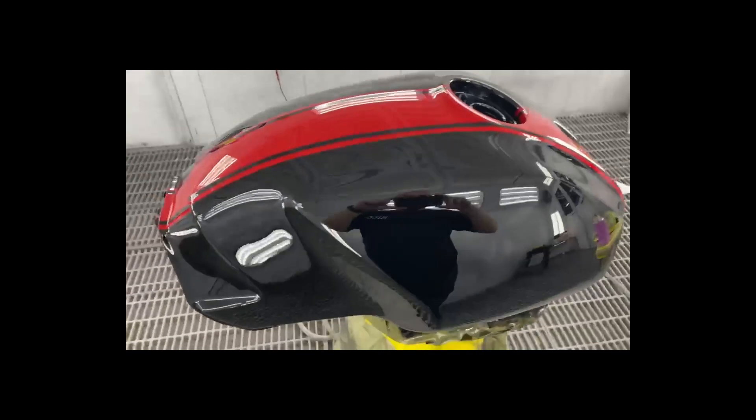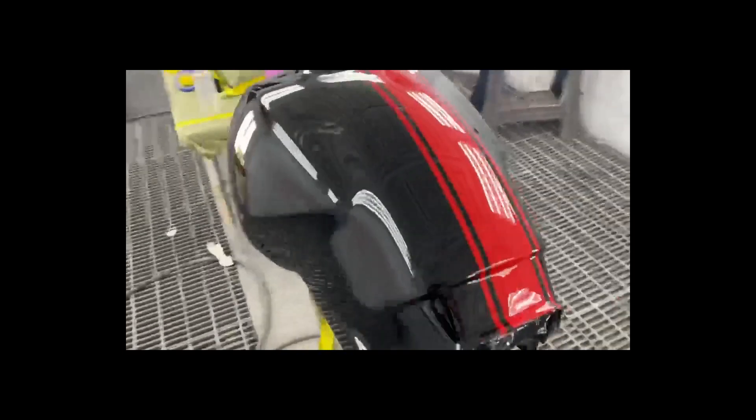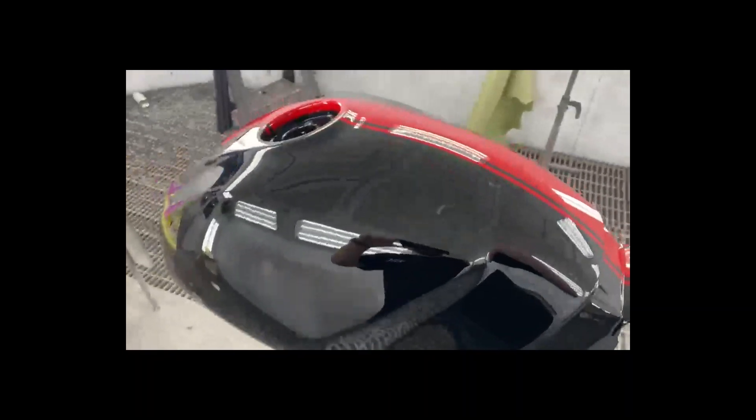Sometimes it's kind of nice to have cool neighbors. Right around the corner from us is West Coast Customs. I took my tank over there and they sprayed it black and red for me, and it is gorgeous.